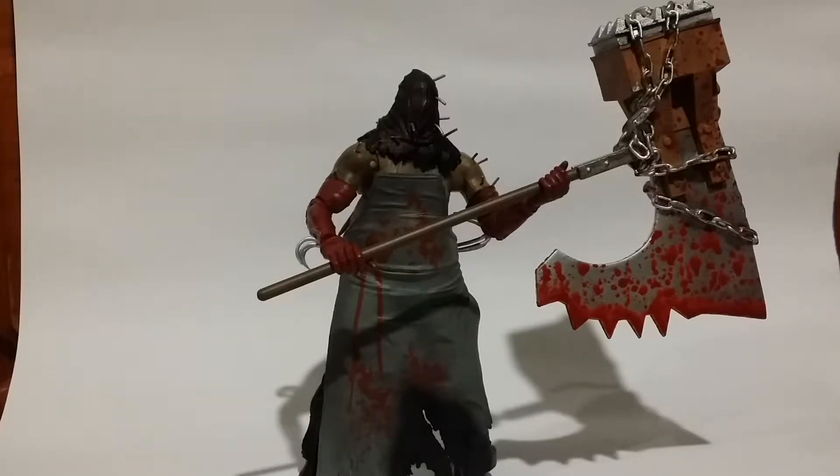He won't be able to appear in one of the Capcom vs. Marvel games or something like that, but I think this figure would be pretty cool to use, especially with this huge hammer-axe thing that he's got going on.